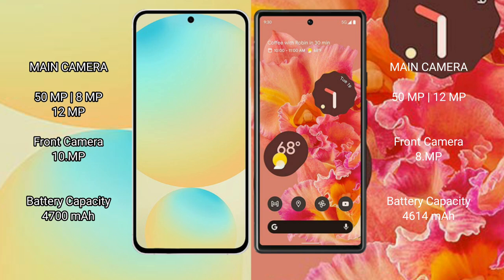Samsung Galaxy S24 FE has a 4700mAh battery with 25W fast charging support. Google Pixel 6 has a 4614mAh battery with 30W fast charging support.